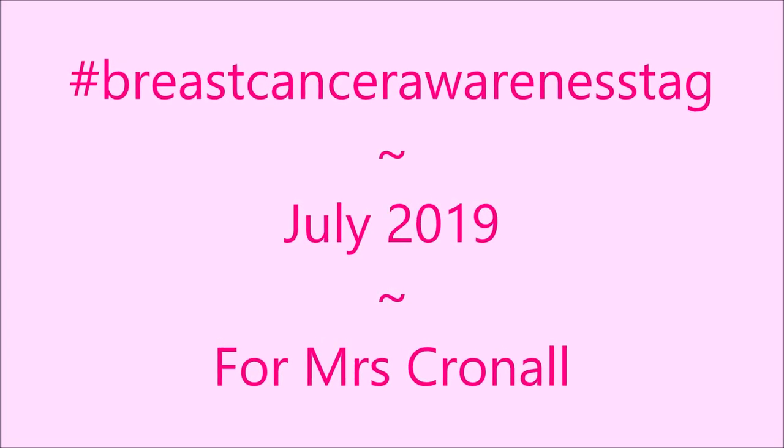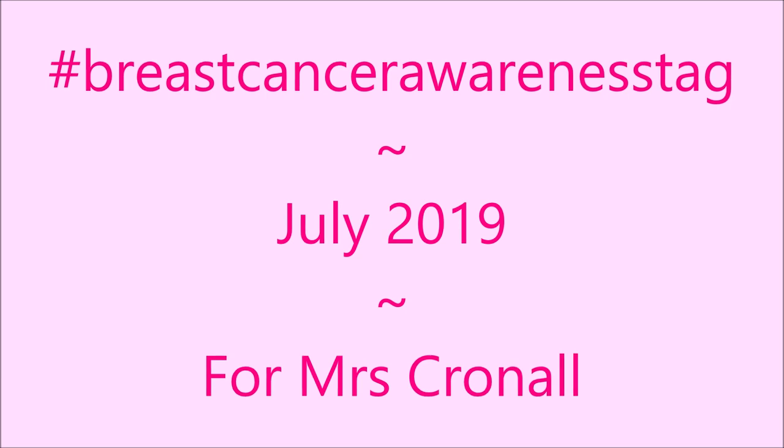Hello my friend and welcome to my channel. Today I've got the Breast Cancer Awareness Tag for July 2019.